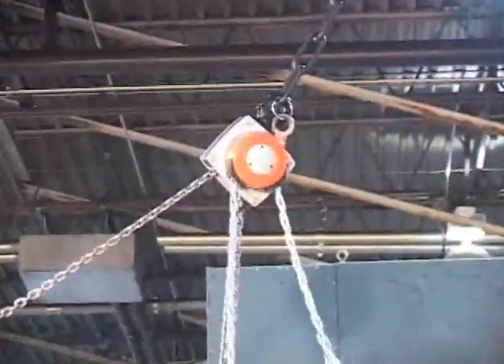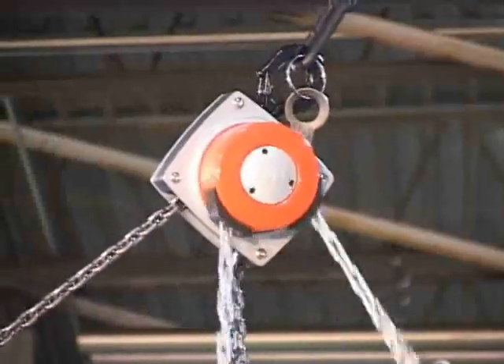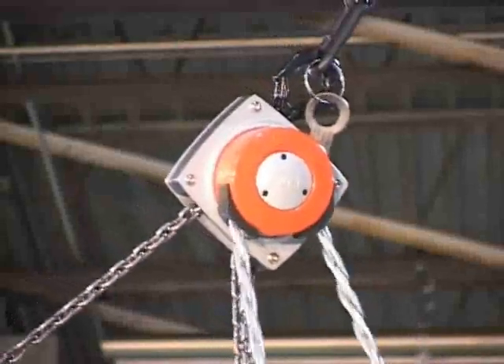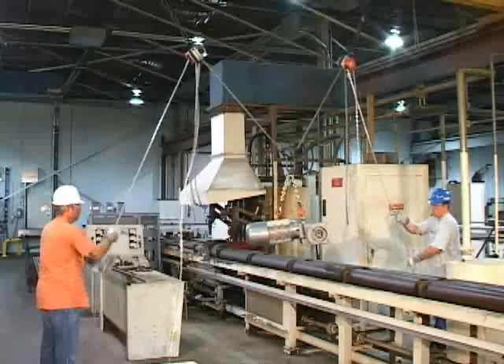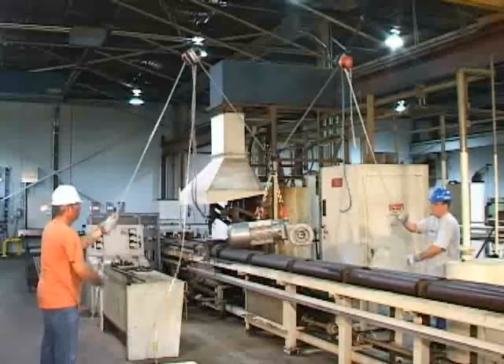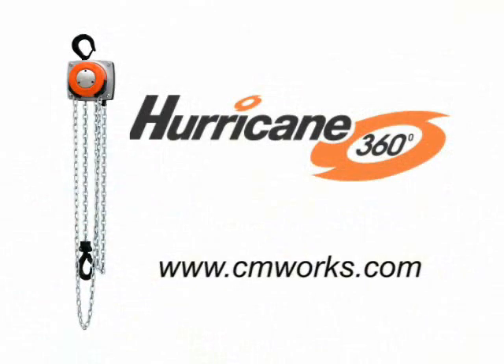Unlike other hand chain hoists, the Hurricane 360's rotating chain guide allows the user a smooth lift from multiple angles and safe operating distances. This superior adaptability makes it the only hoist of its kind on the market today. So stop using the same old hand chain hoists and choose the hoist that can improve your productivity while helping to make your workplace safer. Choose the CM Hurricane 360.